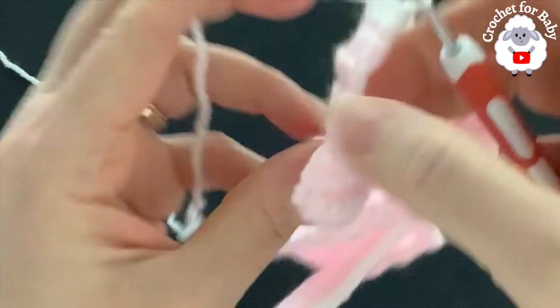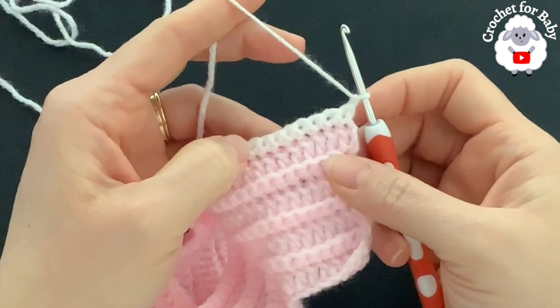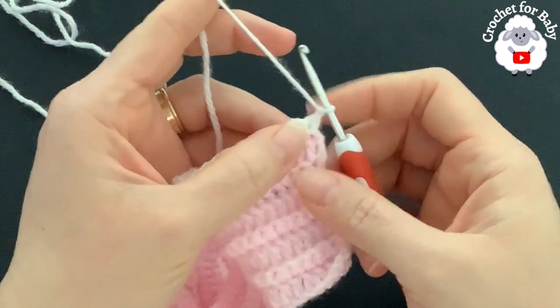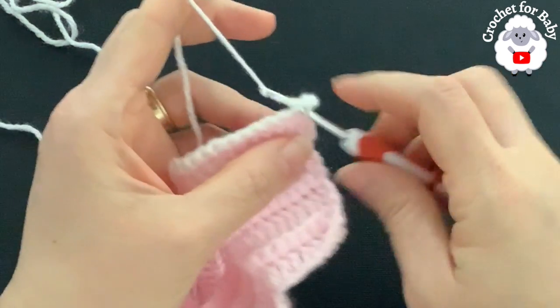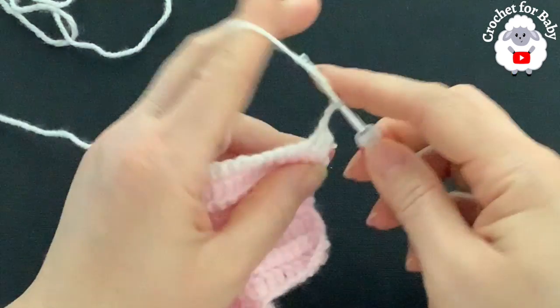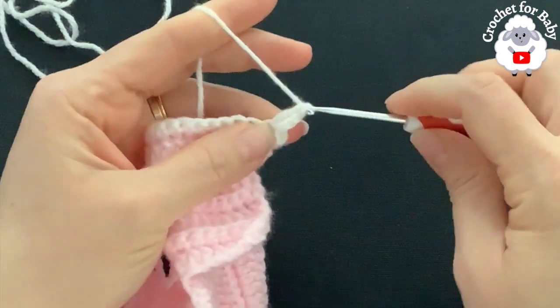For the third row, chain one and turn. Now we begin the crystal waves crochet stitch pattern. On top of the first single crochet make a single crochet. Into the second single crochet make a single crochet, chain two, and right into that same second single crochet make three double crochets.